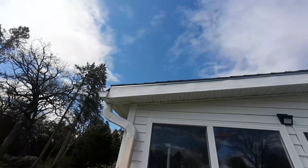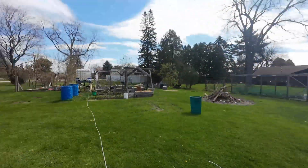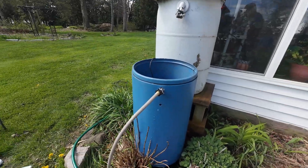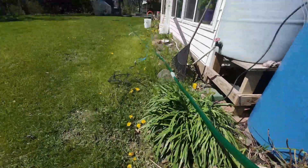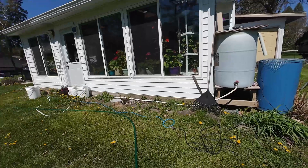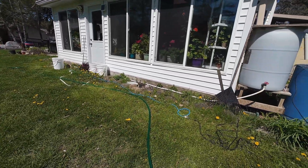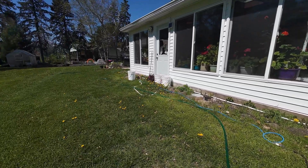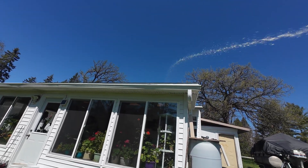I'm going to spray water on the roof and we're going to see if the water automatically flows through the overflow and everything. I'm going to start testing now — start spraying water up on the roof, everything is hooked up. It might take a little time — hopefully you can see that.